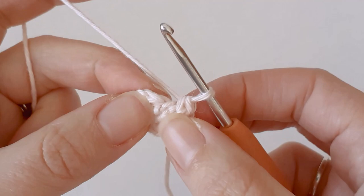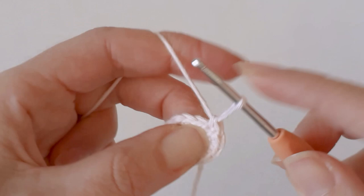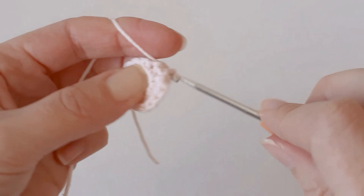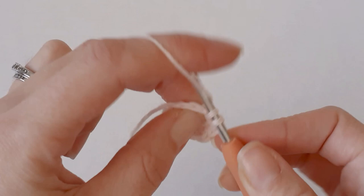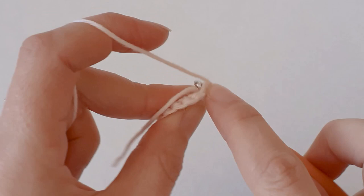In the next row you want to increase to 18, so one single crochet in the first stitch, one increase in the second stitch — repeat all the way around. Once you have your 18 around, you just need to do three rows of single crochet.